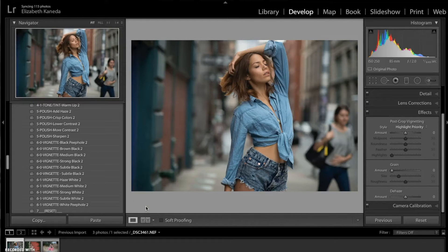Hey guys, this is Liz Kaneda from Sleek Lens. Today we're going to be working with the Color Fantasy workflow, and this tutorial is all about cool and warm colors. We're going to go into cool and warm tones, talk about identifying them in your photographs, and how to enhance those tones for added effect.